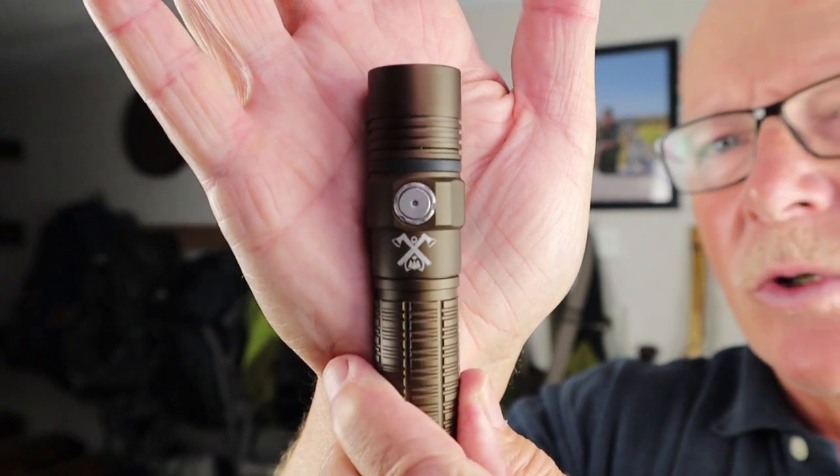One thing I didn't show in great detail earlier: this is the Outsider version of the TC15 version 2, which is why it has this nice dark brown color. The other thing to show is the symbol for the Outsider. As many of you will know, the Outsider is another YouTube channel with great content. I'll put a link to his channel in the video description in case you haven't been aware of it.